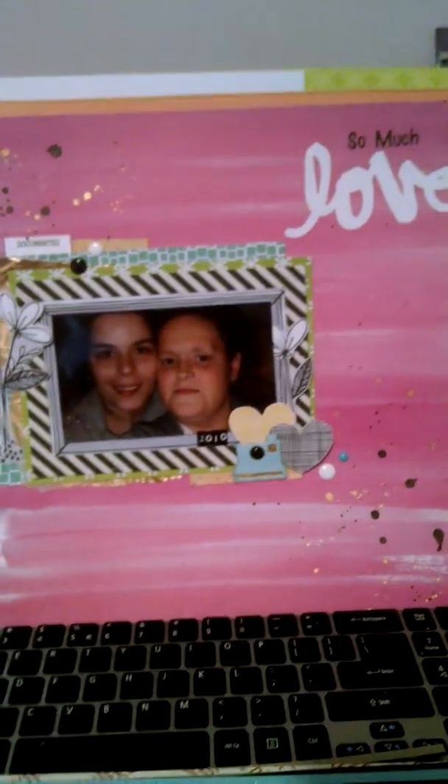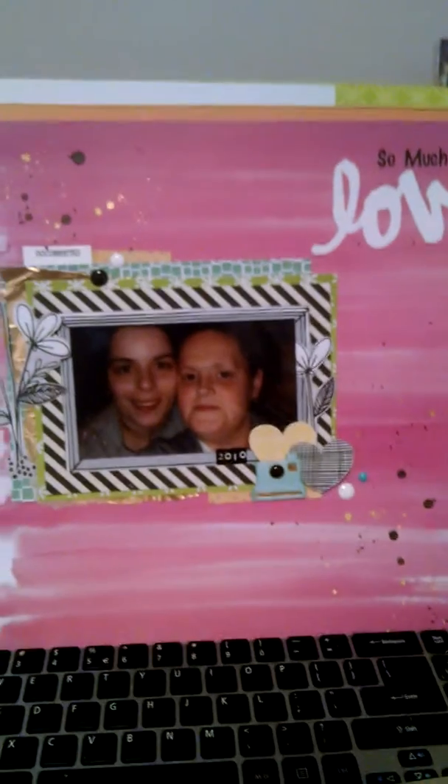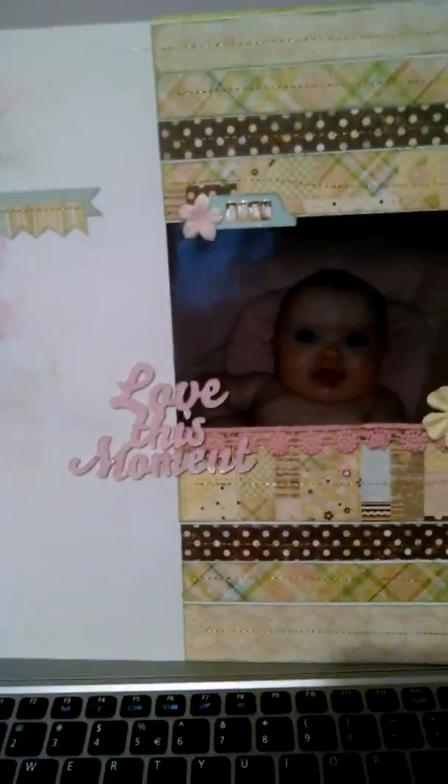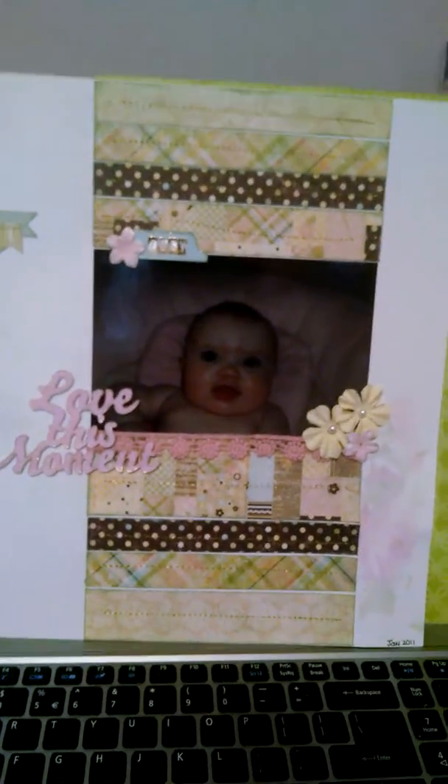And then this one is again using Amy Tan's Best Buy pad from Michaels. This is an old paper line from Simple Stories — it was their first baby line.